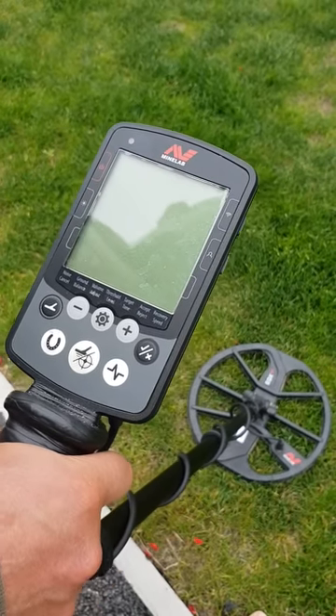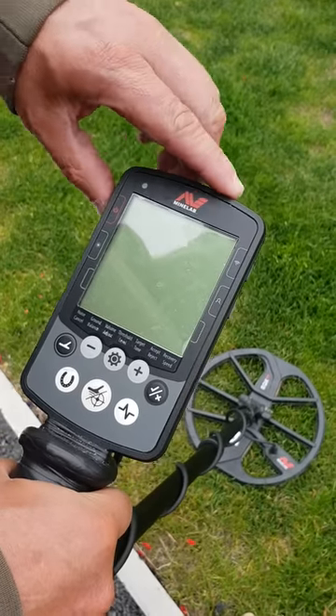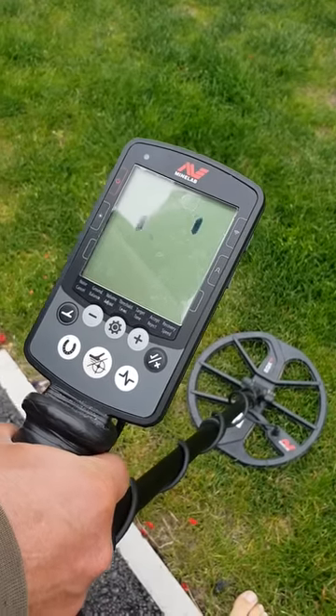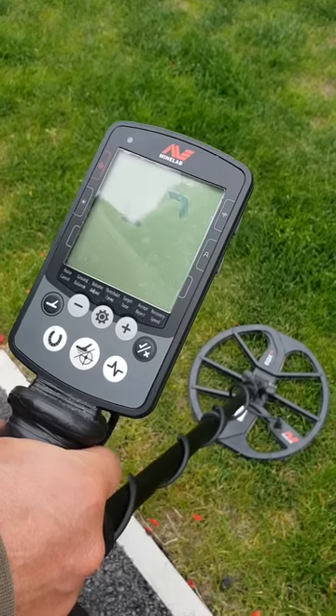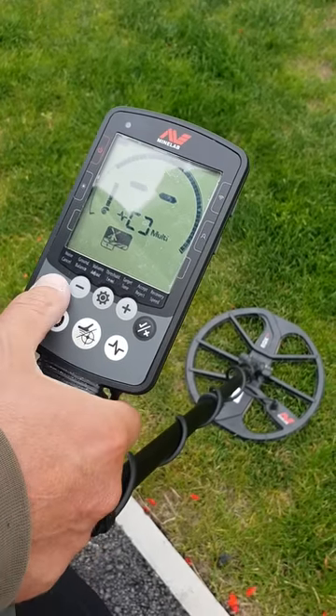I've been asked to do a quick review on the settings on the Equinox 800. I'll just turn it on with the power button there — now it's come on, you've got this button here.